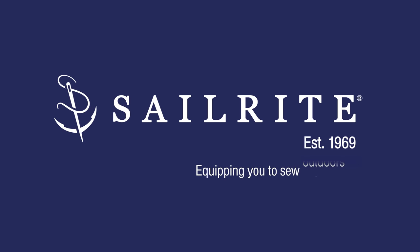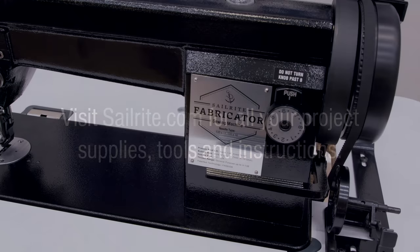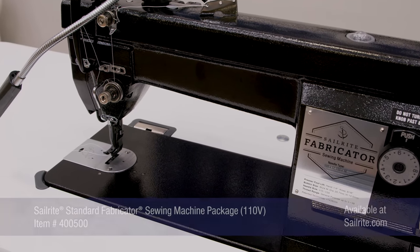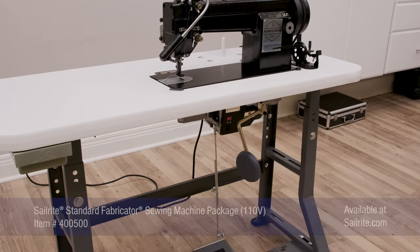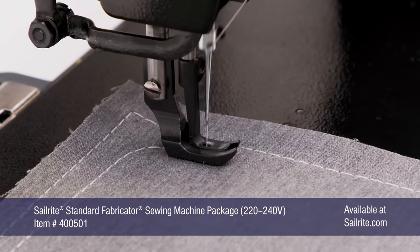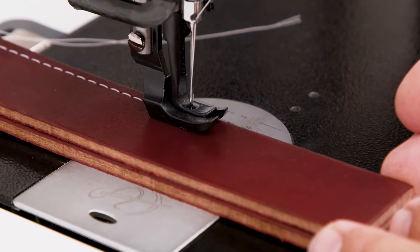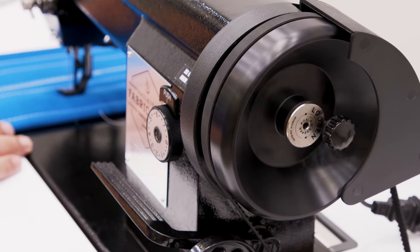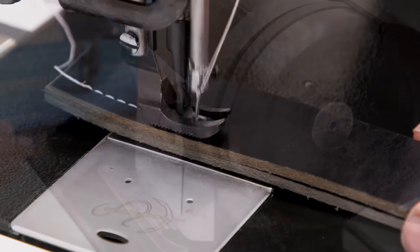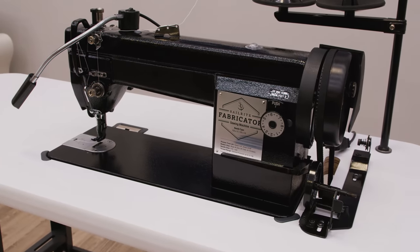This video is brought to you by Sailrite. Visit Sailrite.com for all your project supplies, tools, and instructions. Introducing the Sailrite Standard Fabricator Sewing Machine Package. This is a full-sized industrial straight-stitch sewing machine with a compound walking foot. The fabricator is designed for small canvas upholstery and awning shops, but it's also great for the avid DIYer. In this video, we'll demonstrate its awesome performance and touch on many of the aspects that set it apart from all other sewing machines in its class.